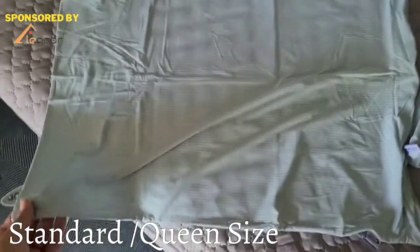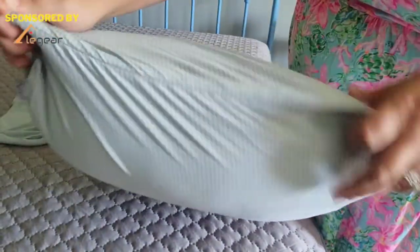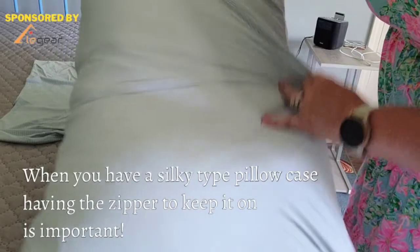This is probably more of a standard size right here for a standard size pillow. I'm going to go ahead and put it on there so we can see what it looks like on. One of my favorite things about this pillowcase is that it does have a full zip closure on the end, so that ensures that the pillow is not going to slip and slide out when you're moving around or rolling around at night.